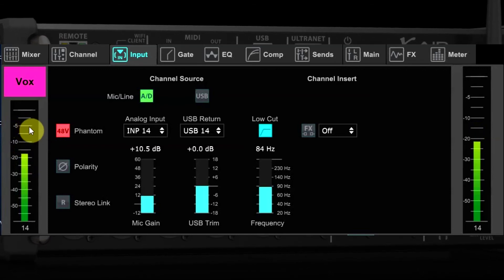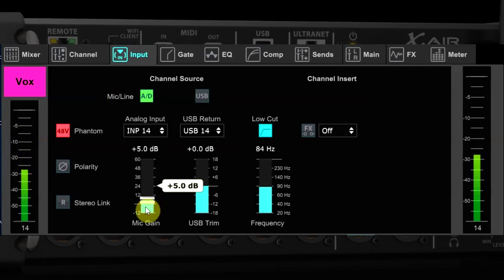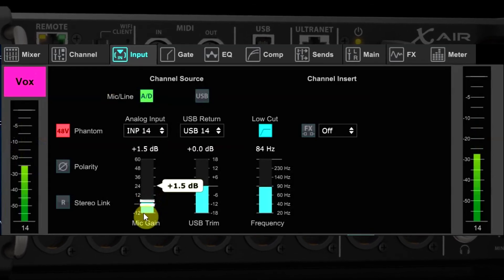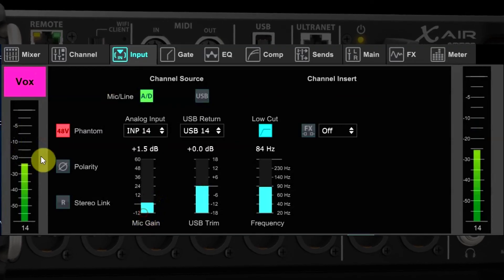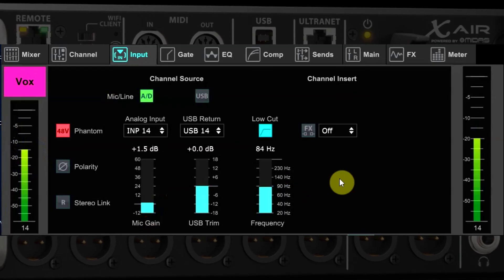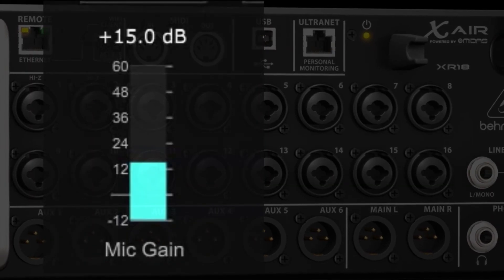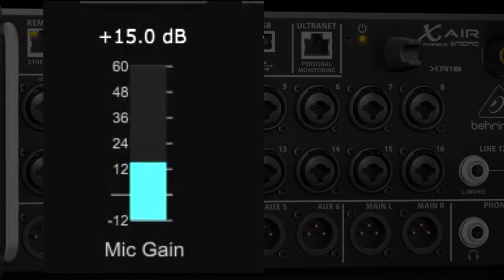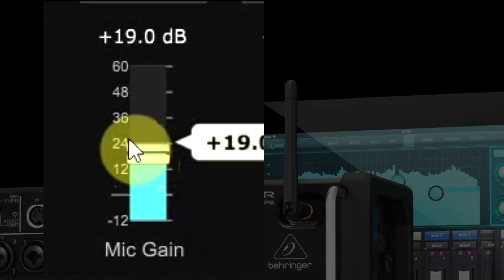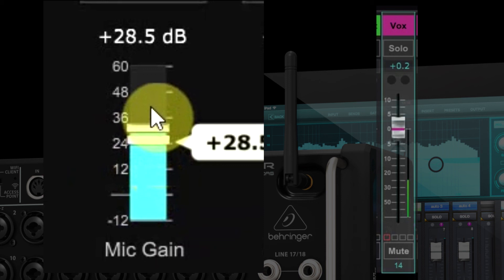That's not because the gain knob itself causes feedback — feedback doesn't care where the level comes from. For example, if you're 3 dB from feedback in a monitor, at any point you turn that signal going to the monitor up by 3 dB it will cause feedback. So with the gain knob being the first place your signal hits, it's important to understand not only its effect on the channel level but its place in the signal flow — it's basically number one in that regard.